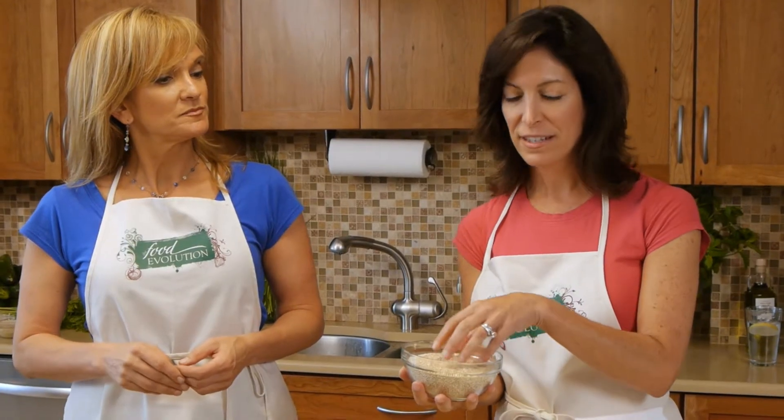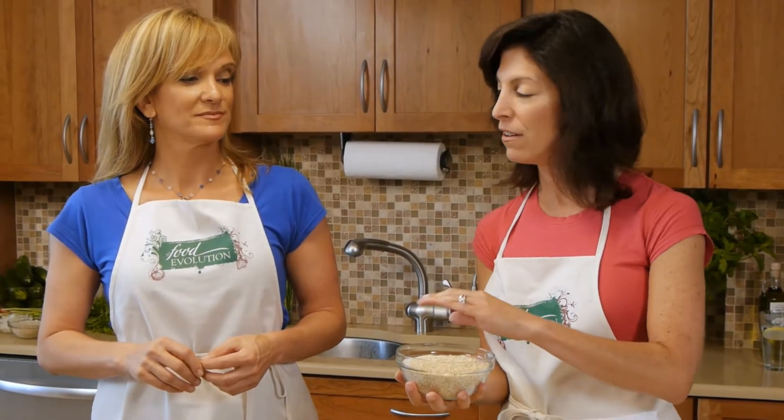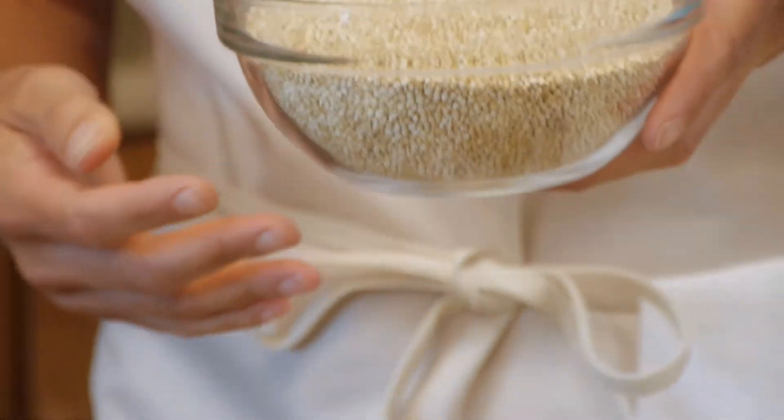Today, we're going to create quinoa — one of life's best foods ever. Quinoa is a delicious alternative to rice and pasta. What makes it so fabulous is that it's a complete protein. It has all eight essential amino acids and it's gluten free. We love quinoa.